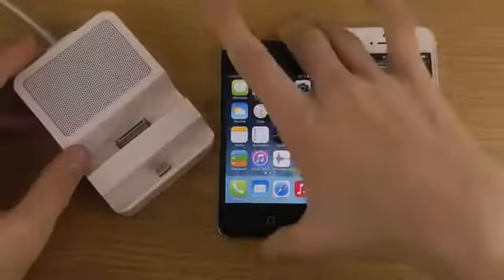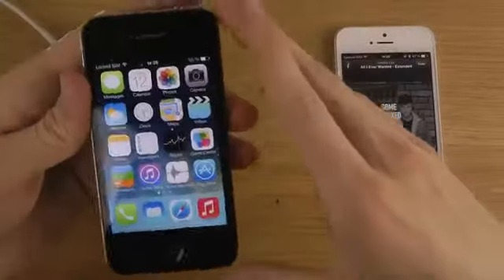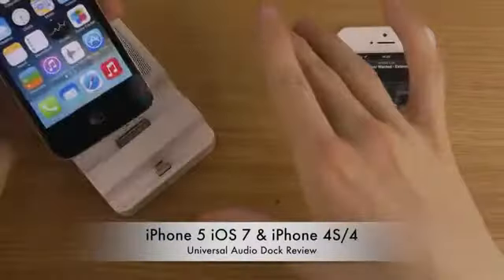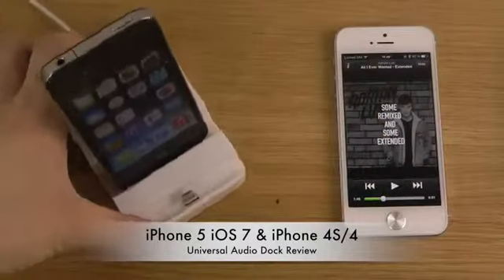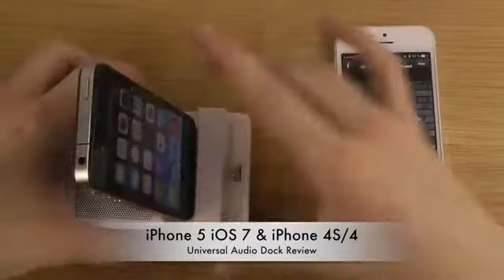Let me just connect my older iPhone over here. So let's just put it in — there you go. You can see that it starts to charge the device.